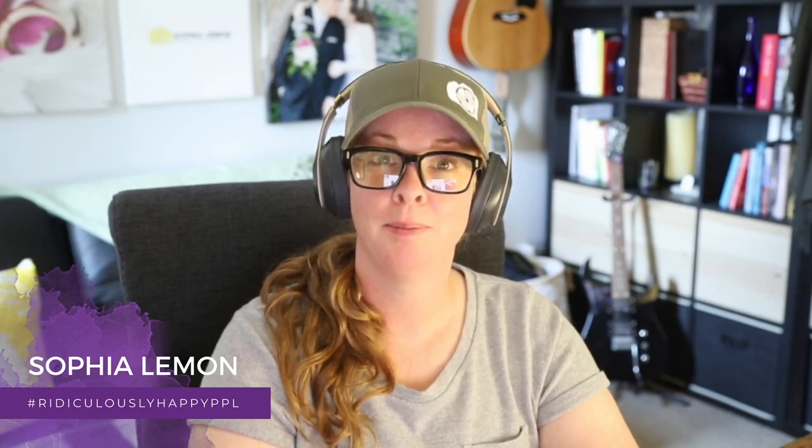If you have any questions about designing cards or designing any other printed photo products, just let me know. I'm Sophia Lemon and I photograph ridiculously happy people. Thank you.